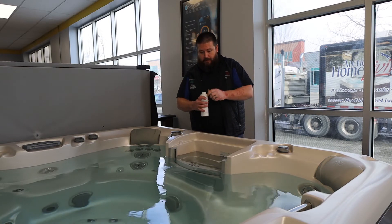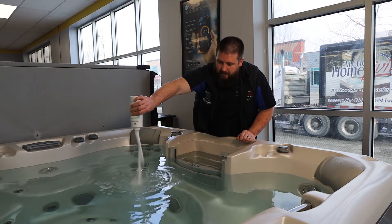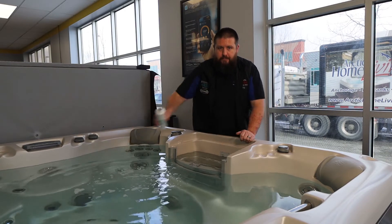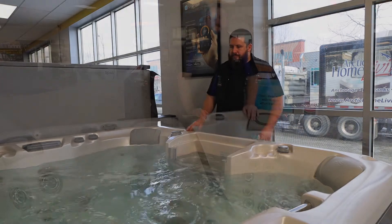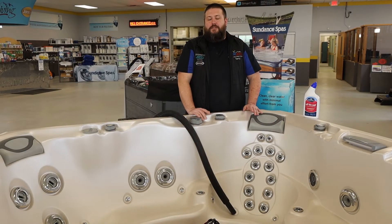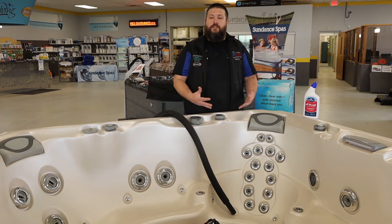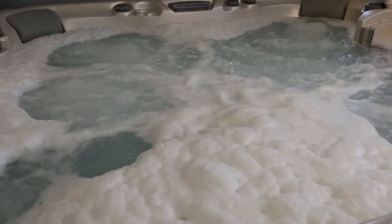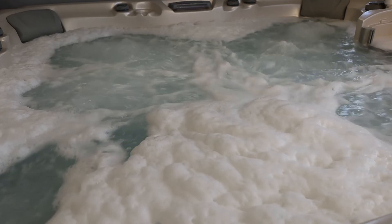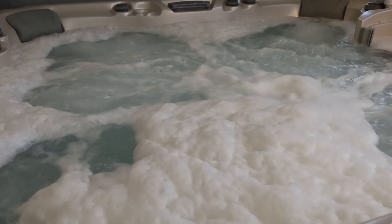The first thing we're going to do is pull the cap off and pour this whole bottle in. Now we're going to turn the jets on — both jets. At this point you've removed the filter, removed anything else in the spa, poured your System Flush in, and turned your pumps on. That's going to create some foam inside the spa, which is what we want because that shows that we're cleaning and sanitizing the interior of the spa.